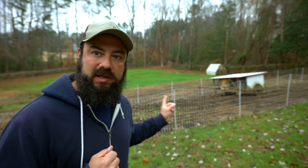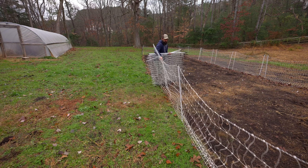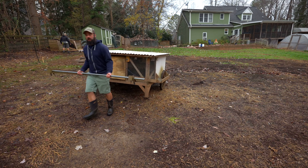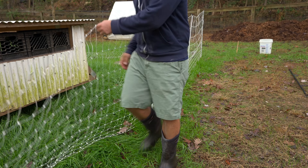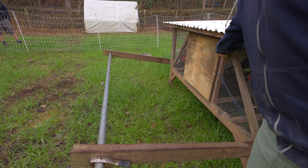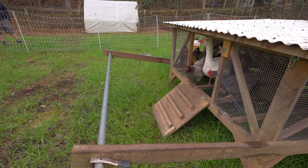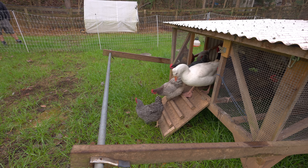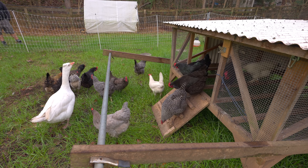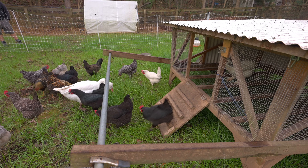First day of bed prep today and the chickens have started to clear out land for me, but before I do that I gotta move the chickens so they're not getting too angry. Got the chickens moved — they're just gonna be here for a day, so a very small paddock, and after we get everything cleared out over here I'm gonna move them back to do some more work.